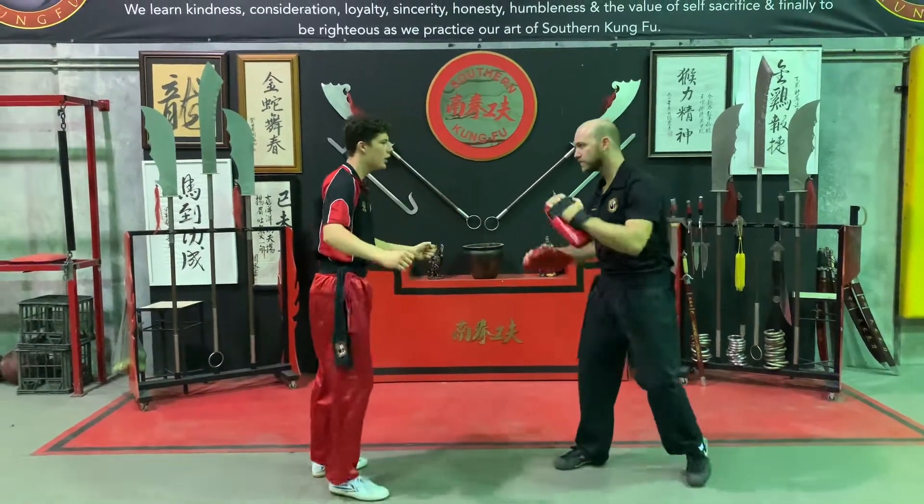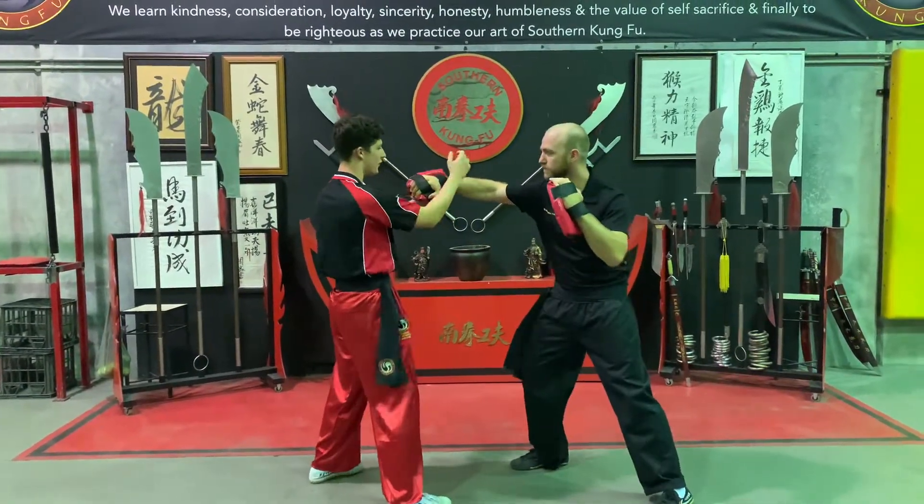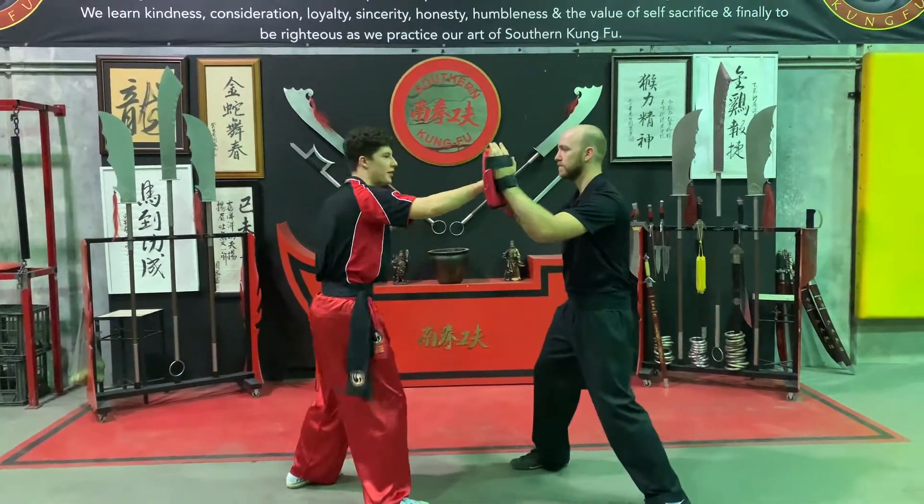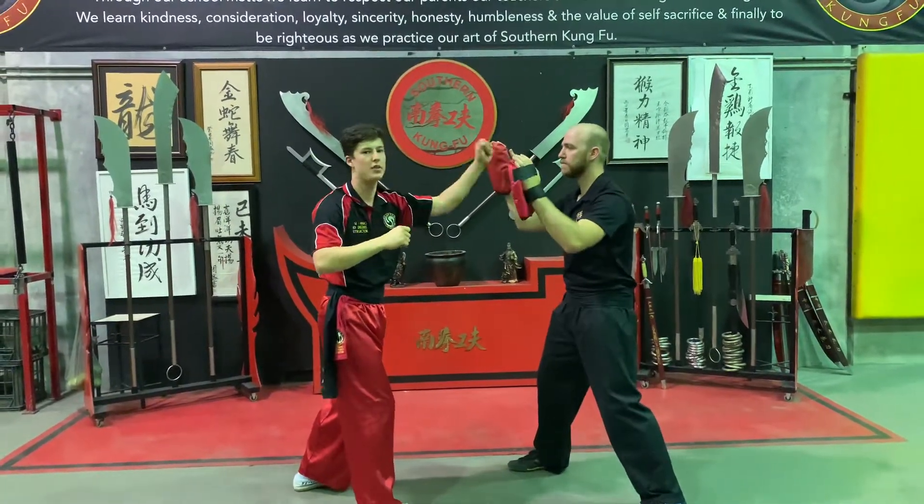As we Pax Out we come across, so on the hand pads we come across, and we strike to the other pad and Pax Out and Pace Out with the other hand as well.